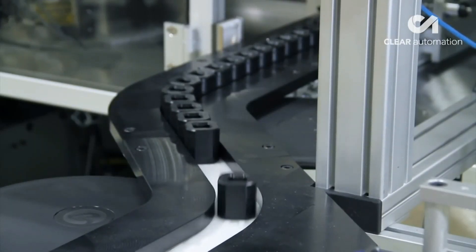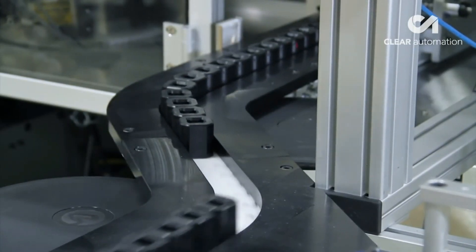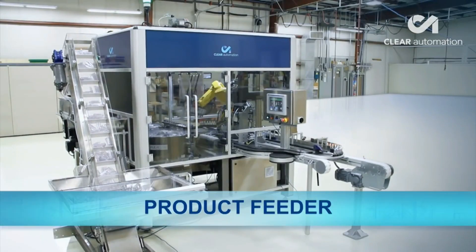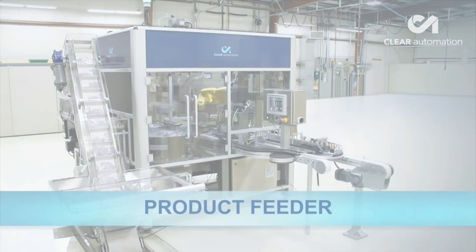In addition to bottles, it can be made to feed brushes, pens, small containers, tubes, flash drives, and many other parts.